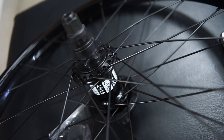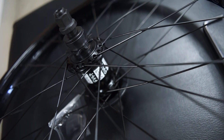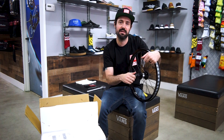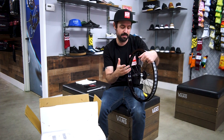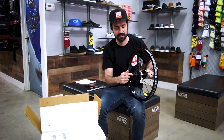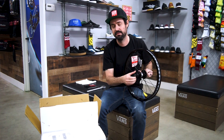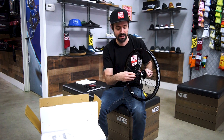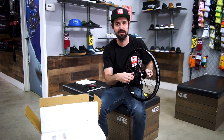The hub is sealed bearing, aluminum hub shell, chromoly driver. This hub is really cool because you can make it left or right hand drive so you can change it up if you want to switch drive sides. The other thing I like about this hub — 14mm axle — but it also comes with steel axle nuts. Some wheels come with aluminum axle nuts.